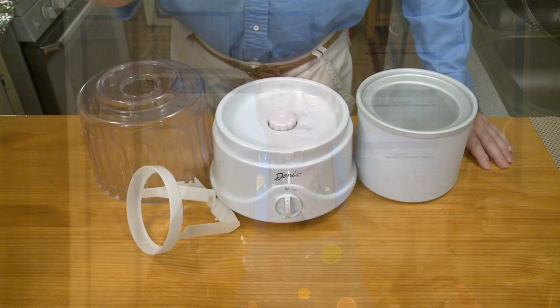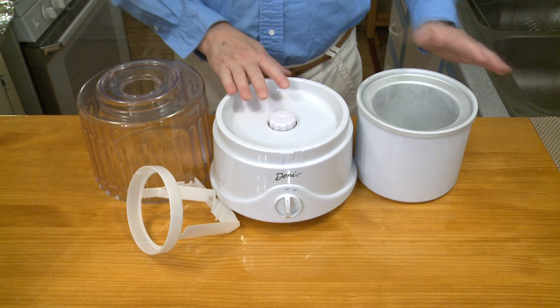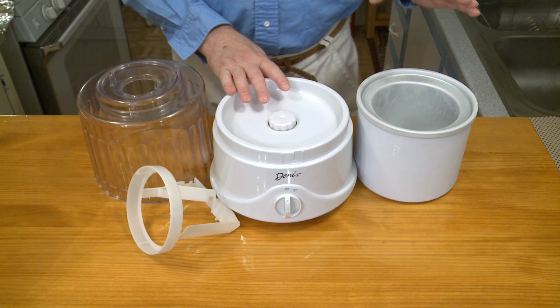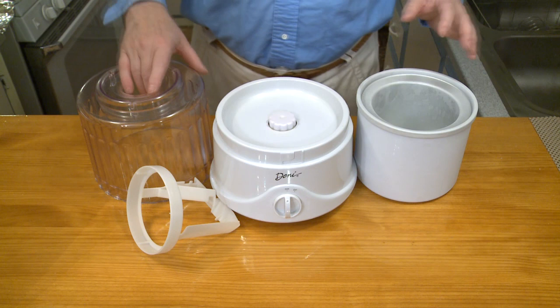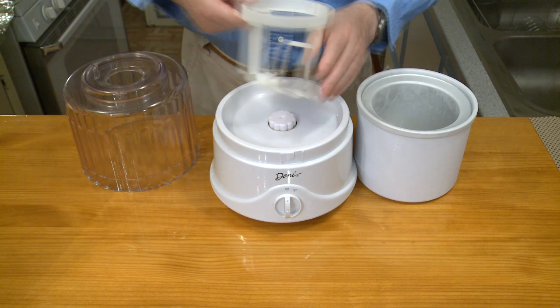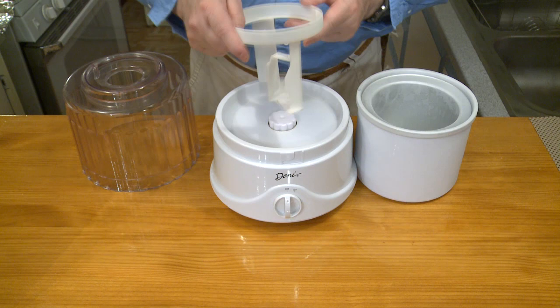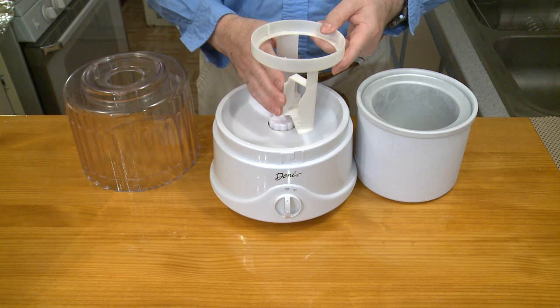This is my ice cream maker. It consists of four parts: this is the motorized base; this is a canister that you have to store in the freezer overnight, typically 24 hours — this gets really cold and is what you use for freezing the ice cream; this is the lid; and this is the churning paddle. Rather than the paddle going around churning the ice cream, the motorized base turns the canister around and the paddle stays stationary — so you turn your ice cream around the paddle, and that's what churns it.